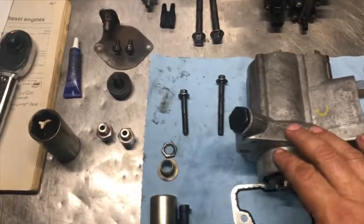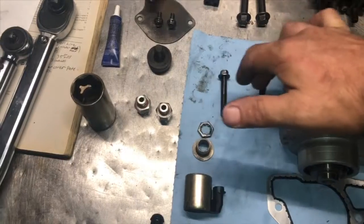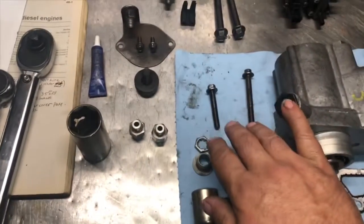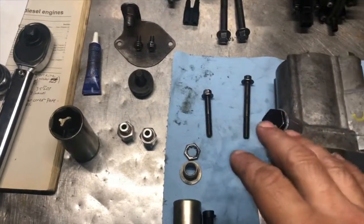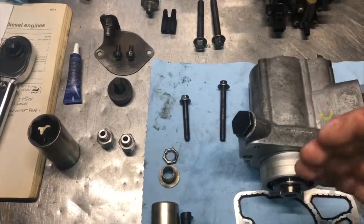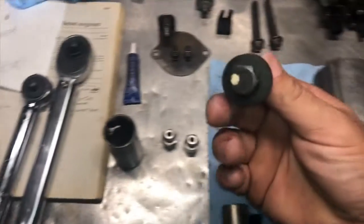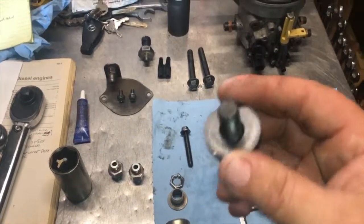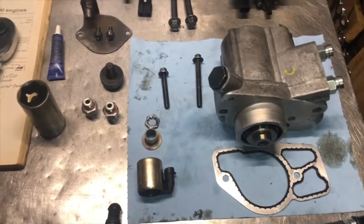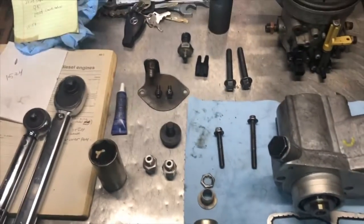We're going to put this in with the gasket in the truck. We're going to thread these on but not torque them down yet — those actually get torqued down to 18 foot-pounds. Before we torque them down, we'll get them snugged up and line the gear up with this bolt. The drive gear gets torqued down to 95 foot-pounds, and you're probably going to have to hold the crankshaft still otherwise it'll start rotating the engine over. Once you get that torqued down, then you come back and torque these down to 18 foot-pounds.